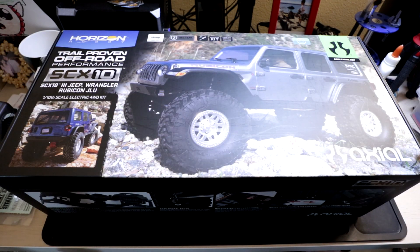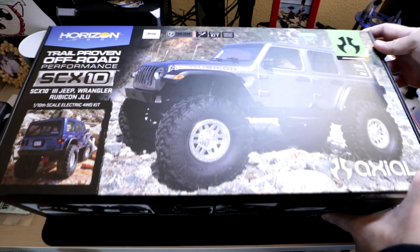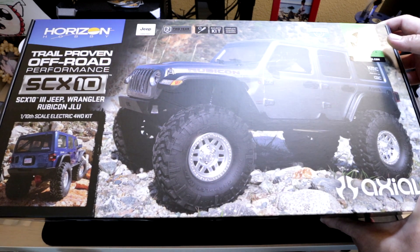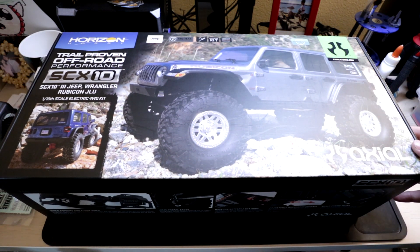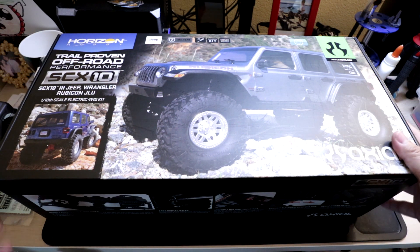There have been hopes that Axial will come out with a SCX-10-3 for a while now, and they really kind of just surprised everyone with this release. No one really expected it. Well, people thought it would come down the road sooner or later, but they just kind of sprung the surprise on us without much notification. They did a really good job keeping this a secret, and I'm really excited to start building this kit.